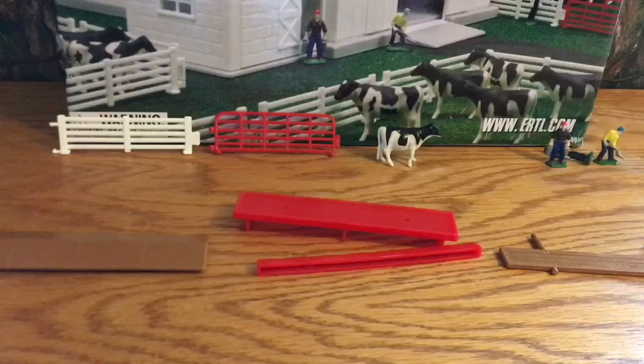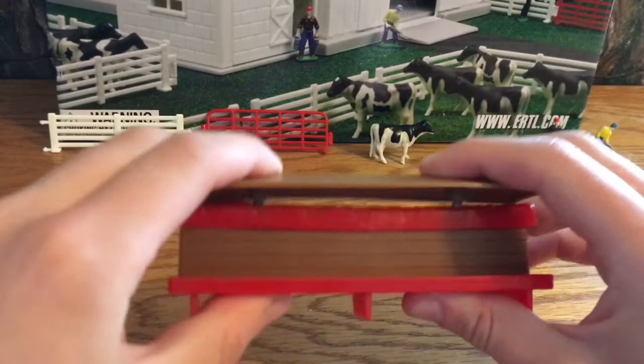Next we have the feeder trough, which does require some assembly. It's pretty easy to put together. Everything is made out of plastic so it isn't the highest quality, and it isn't the most realistic trough either — you can pretty easily tell that it's plastic. The cow's head does fit in there nicely though.